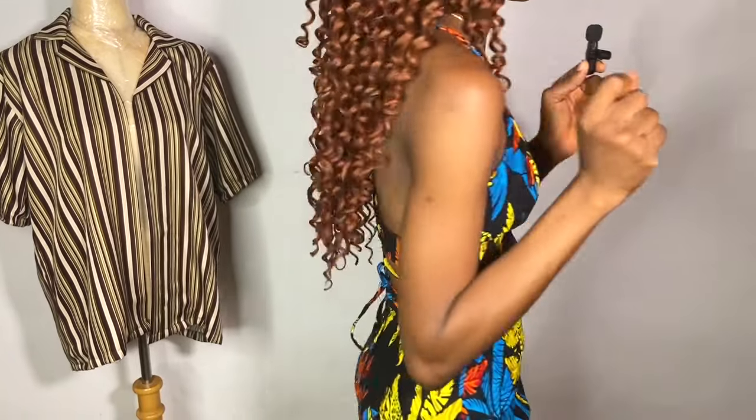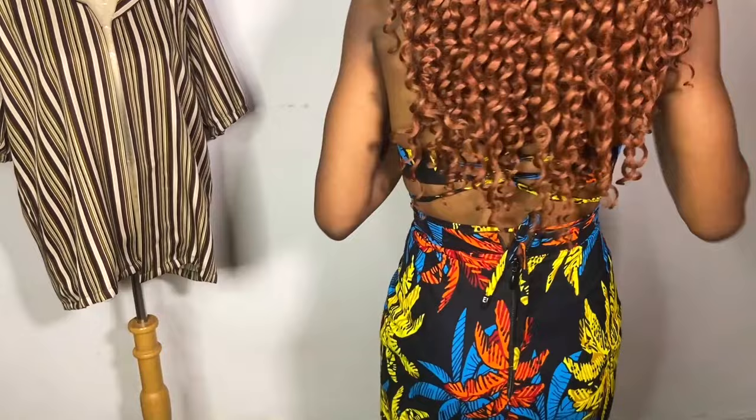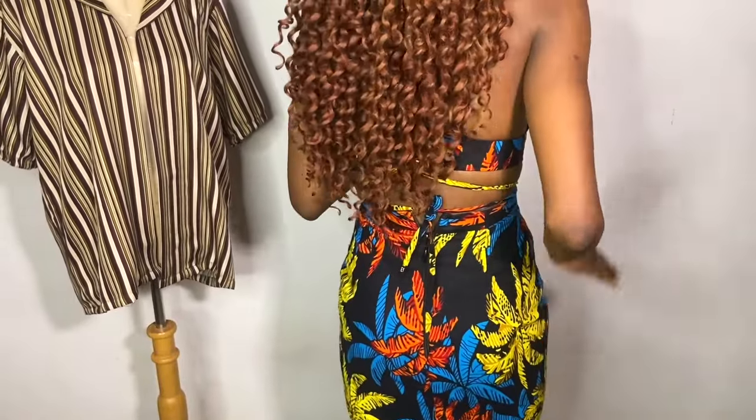I encourage you to watch to the end to gain more value. I'll be showing you the back also — look at the back, it does not have a zipper bulge because there was a manipulation I did at the back. So I'll encourage you to like, watch, subscribe, and also share with your friends that love to sew — encourage them so they can sew more outfits for themselves.